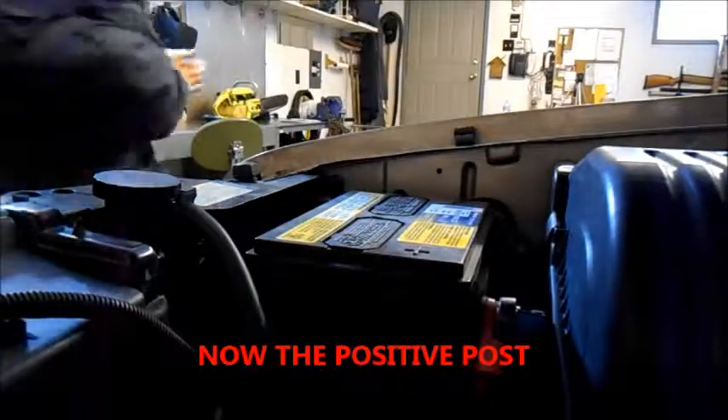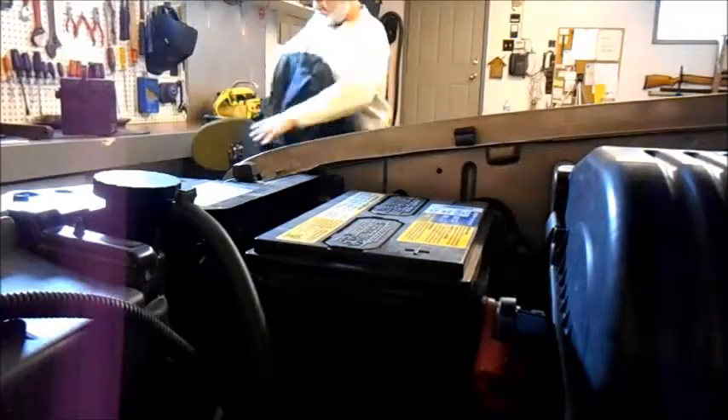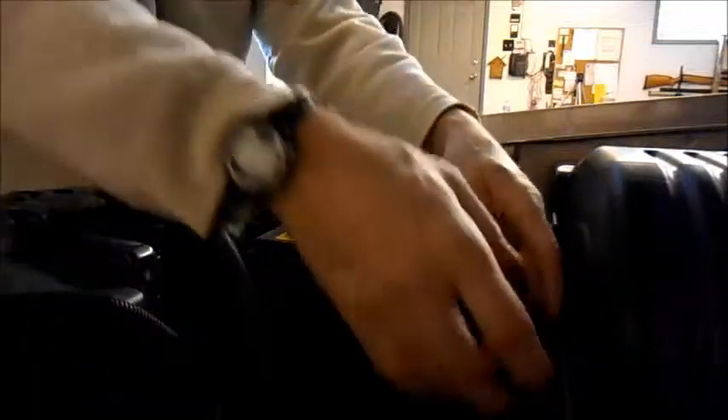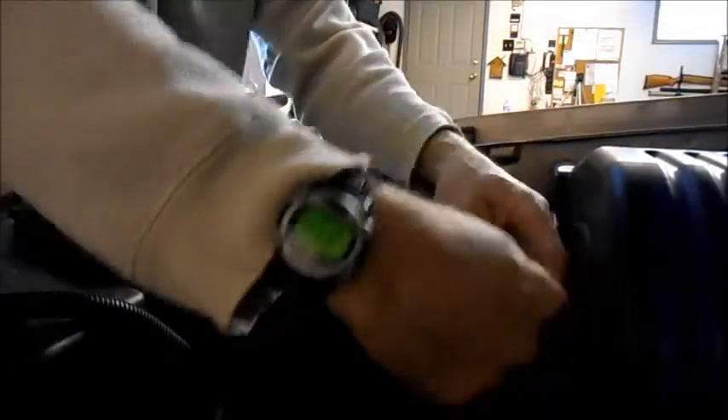I'll take off my good coat. Naturally, the first thing I do in the garage is ruin all my good clothes — to the point where I don't have any good clothes.